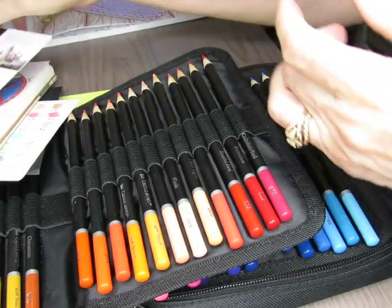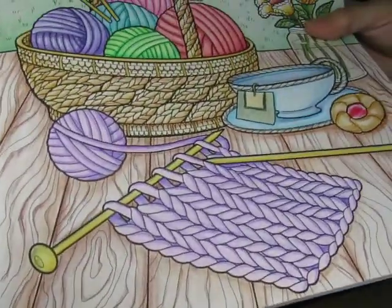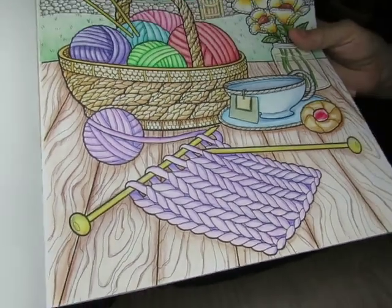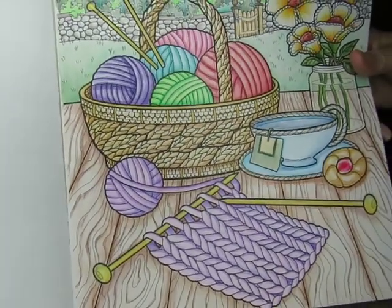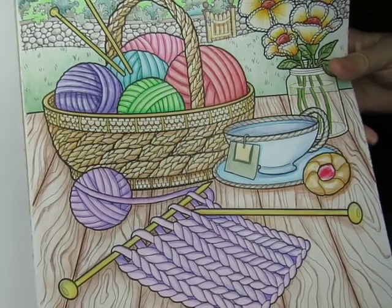Then I just got out my adult coloring book, found a coloring page I wanted to do, and colored the whole page with these new colored pencils. You're not going to be able to see that whole thing — I have to zoom out. But they look awesome. I think they're great.